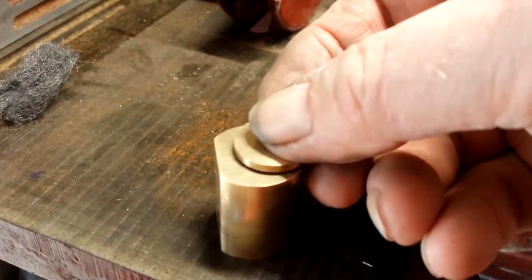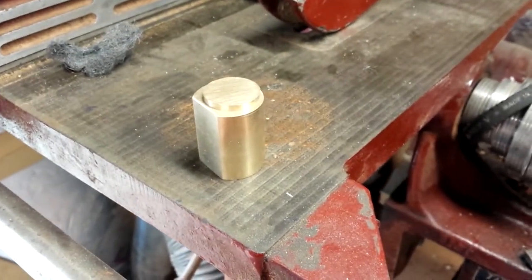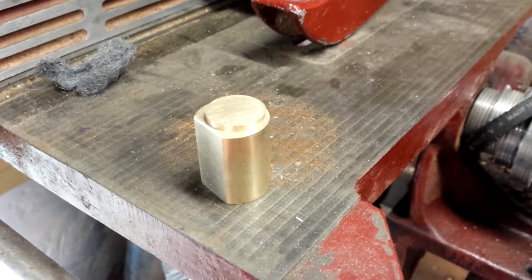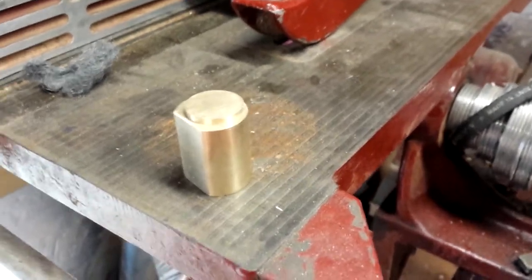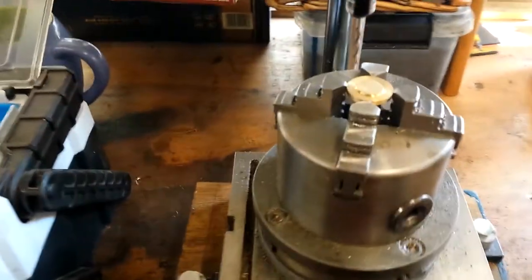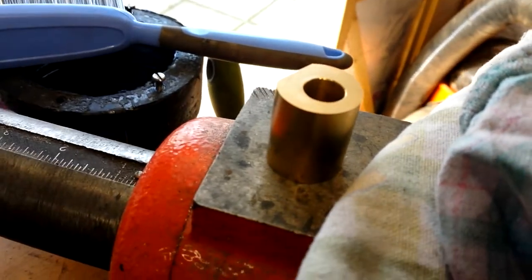And there it is in situ on the cylinder. Tomorrow I'll drill the holes in the cap and also in the top of the cylinder, thread them, and hopefully have the cylinder cap screwed in place, then move on to something else. The next stage is drilling three clearance holes in the cylinder cap and then making three corresponding tapped holes in the cylinder.